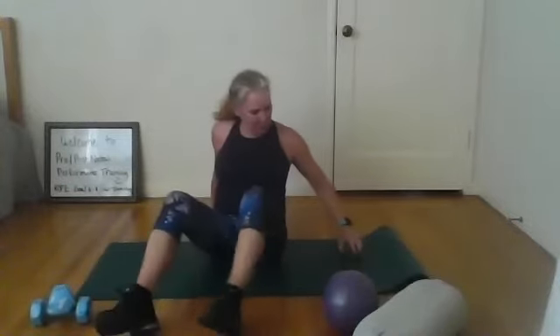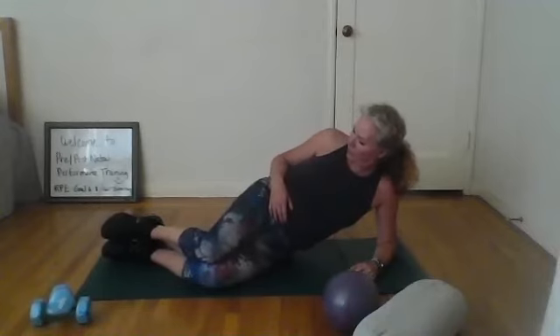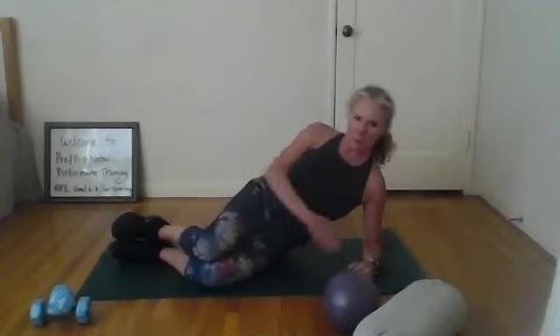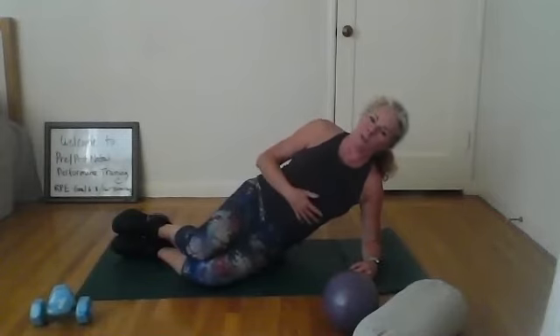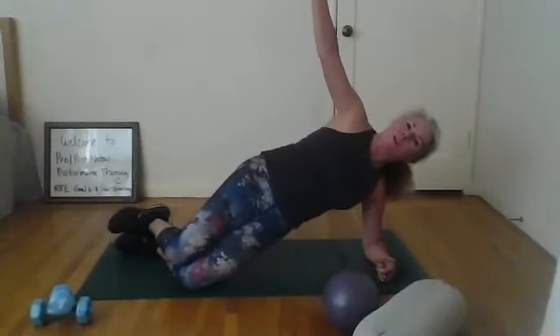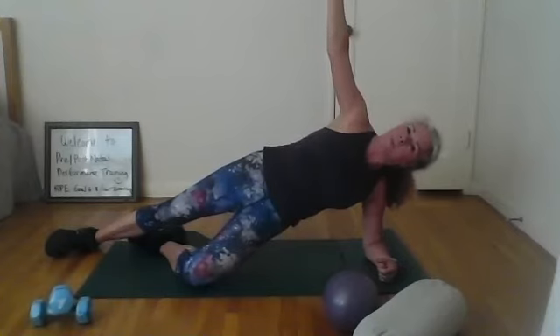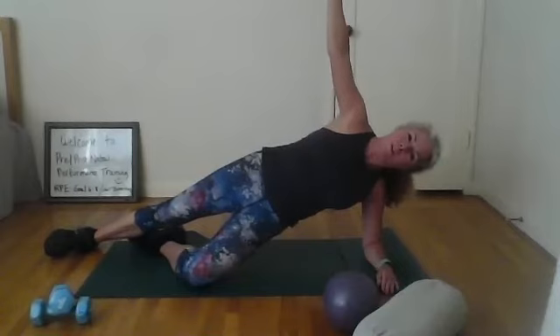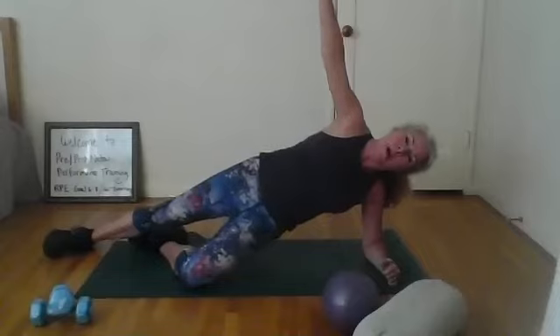Don't hold your breath when you're up. You can extend the leg to make it a little more challenging, or try both legs. Let's be gentle — tune in. Halfway there. Ten, nine, eight, seven, six, five, four, three, two, one — bring it down. Nice job, excellent. Shake them out.